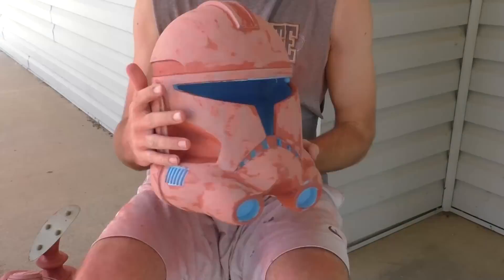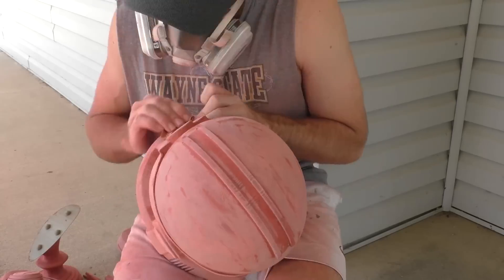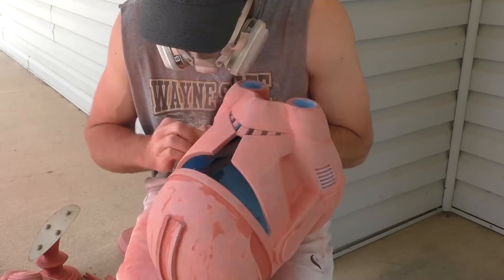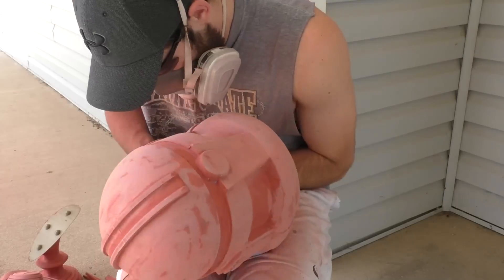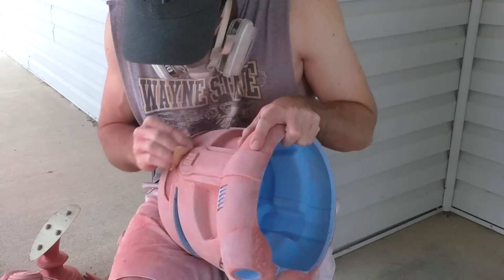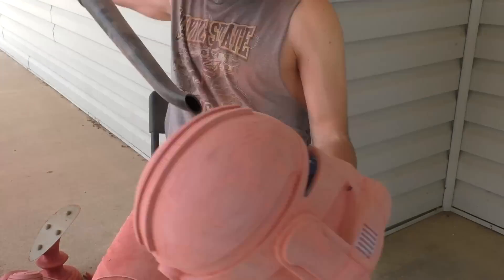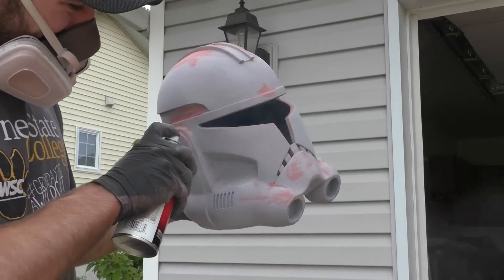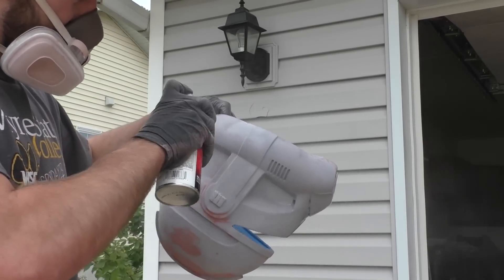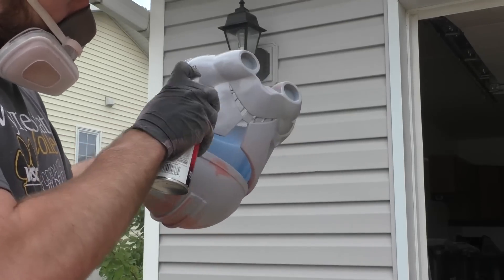Hand sanding is basically the same principle as with the mouse sander, except this time we can get into all the little nooks and crannies of the helmet. We're using 120 grit — just a little scrap piece of sandpaper — and going around the entire helmet. We're not totally sanding off all the Bondo; we need it to fill in the printer lines, but we want to make sure the surface is smooth. Once we've sanded the entire helmet, we move on to the next step: Rustoleum filler and sandable primer. This thick spray paint fills in layer lines we couldn't quite reach with the Bondo, or areas where we maybe sanded too much away. Since it's an aerosol, it can work into very hard-to-reach areas and acts as a nice base coat before we start painting.